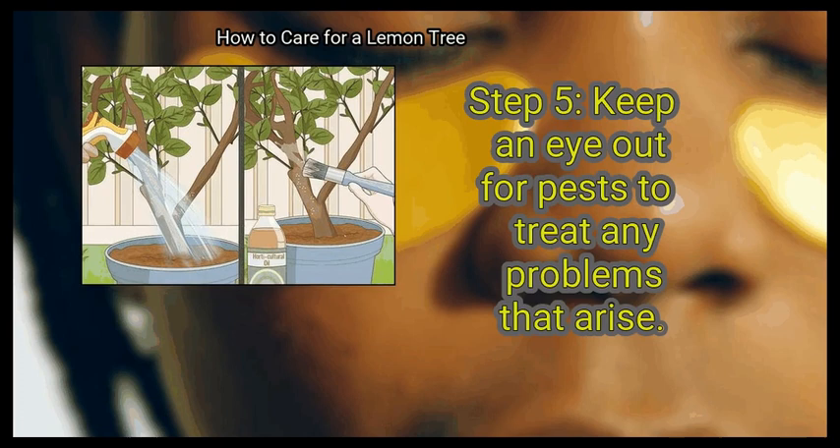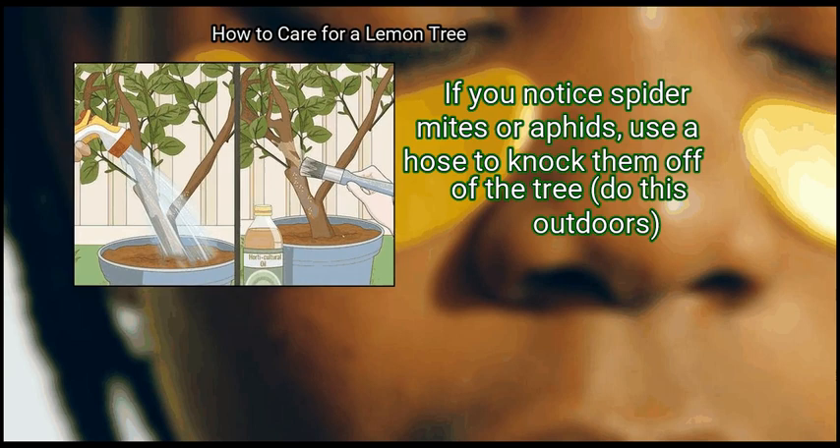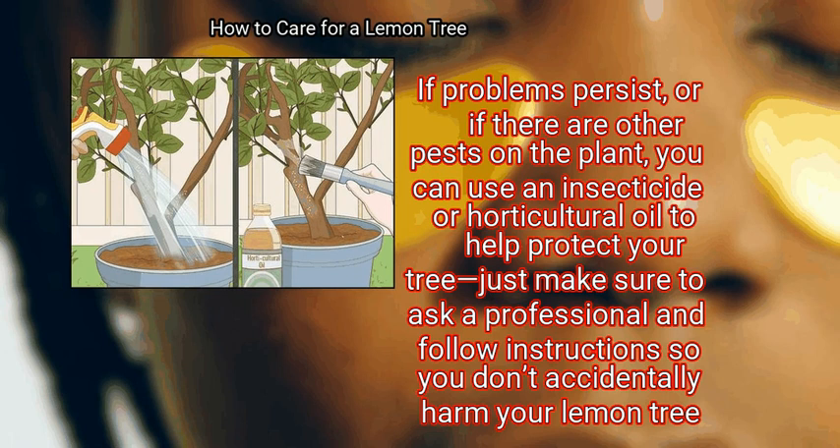Finally, keep an eye out for pests to treat any problems that arise. Keeping your lemon tree pruned is a great first step to preventing unwanted pests from making their home in your tree. If you notice spider mites or aphids, use a hose to knock them off — do this outdoors. If problems persist or if there are other pests on the plant, you can use an insecticide or horticultural oil to help protect your tree. Make sure to ask a professional and follow instructions so you don't accidentally harm your lemon tree.